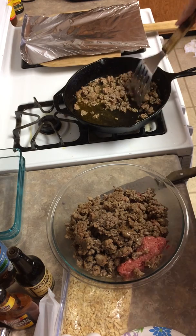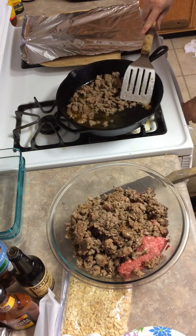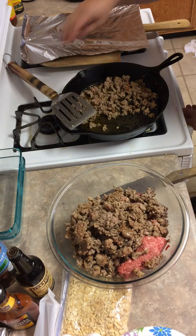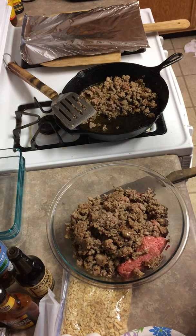This is about four pounds of ground beef and sausage. After I make the meatballs I'm gonna put them in the oven and cook for a little bit, and then I'm gonna put them in the slow cooker.